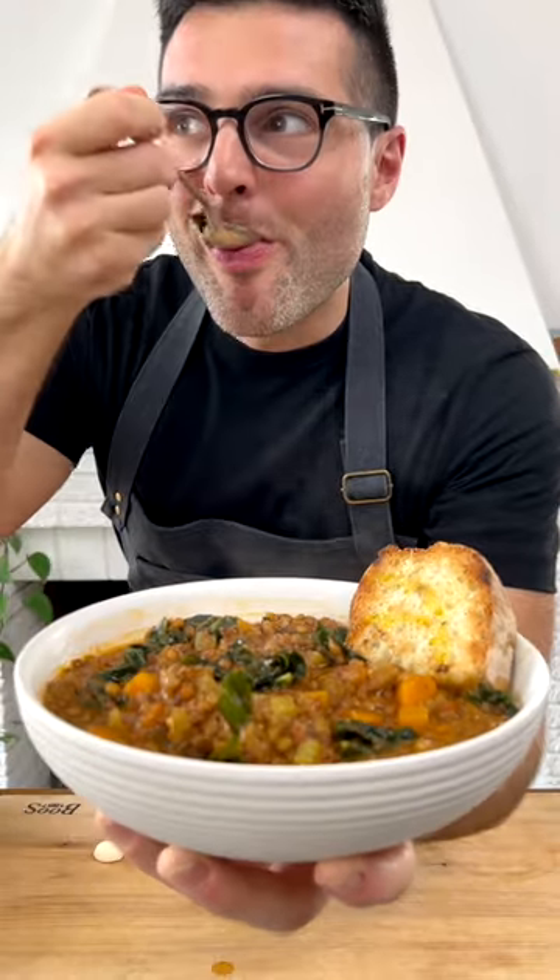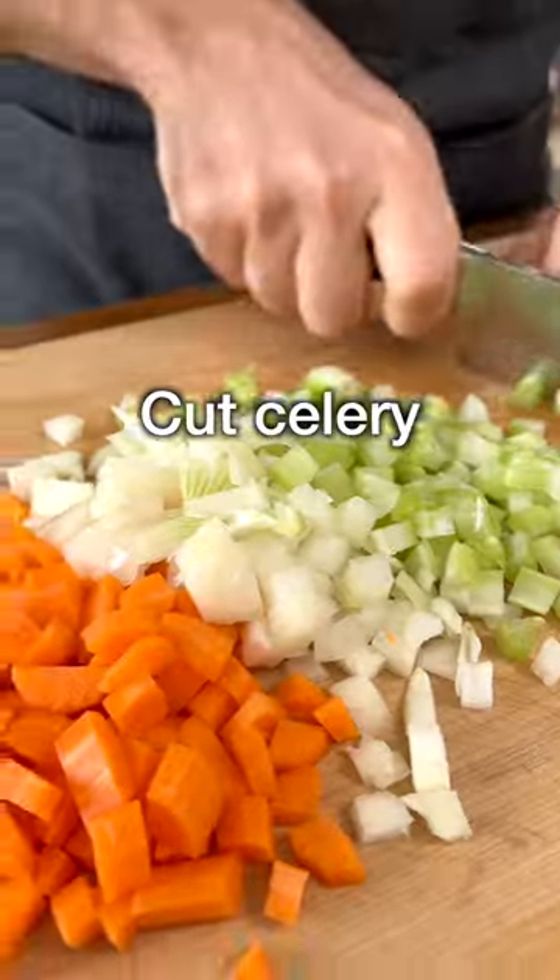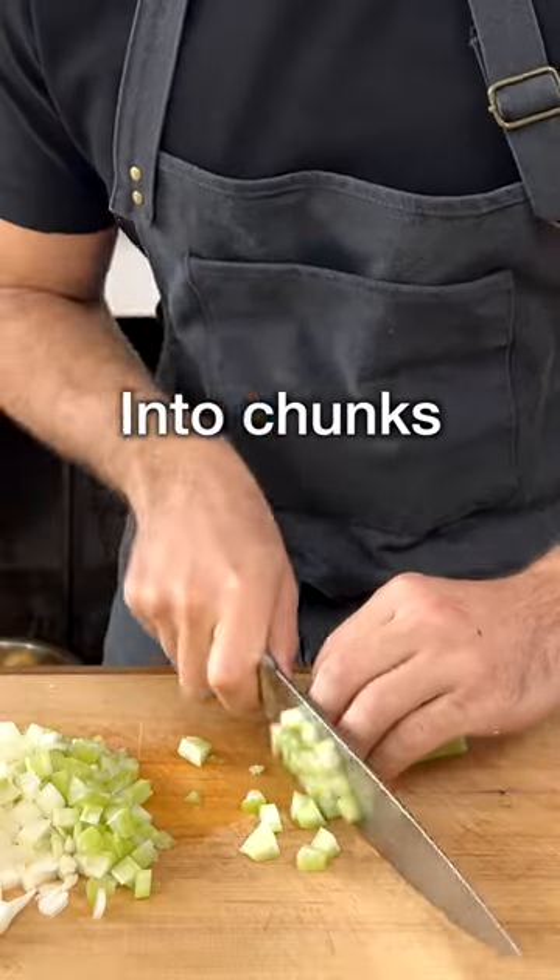This is our lentil soup. It's so cozy. We're going to start by cutting the celery, carrot, and onion into chunks.